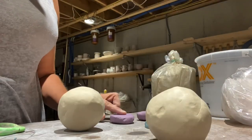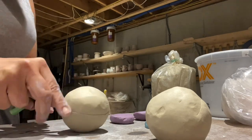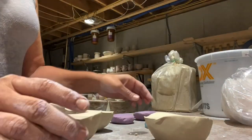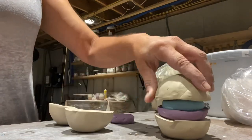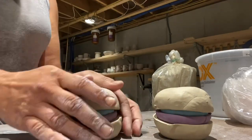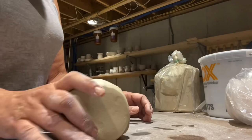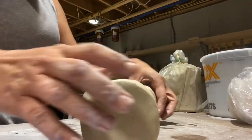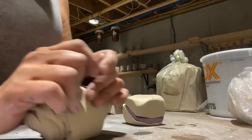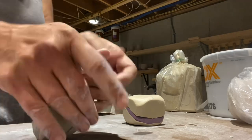Here's technique number two. I've got two one-pound balls of clay that I cut open and I'm sandwiching the colored clay in between, then slamming them on the table just to get any air out and combine them, and then I'm wedging them. It's just a different way to use colored clay, and this will create a marbled effect.